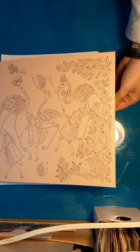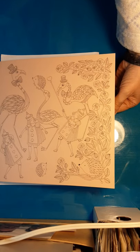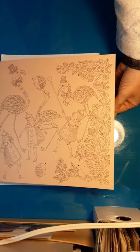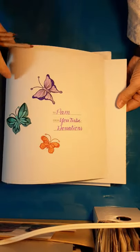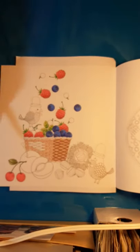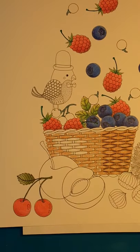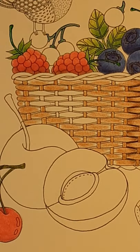Good morning — or good day, whatever. I took the cover off just to protect it. This is Wonderland by Shen and I'm actually working on this page right here, so let's zoom in because we're getting so good at doing that.